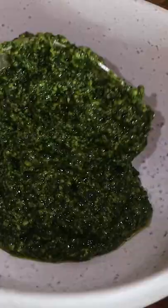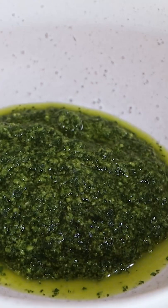This is how I like to make a pesto — nice and perfect for anything you like: for chicken, for pasta, or just like that.